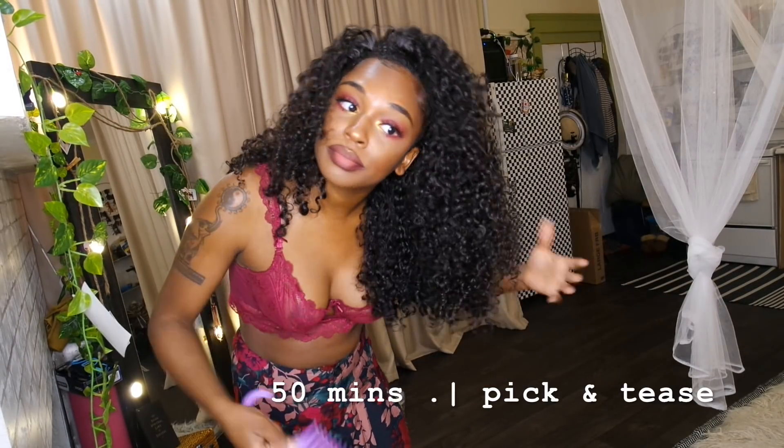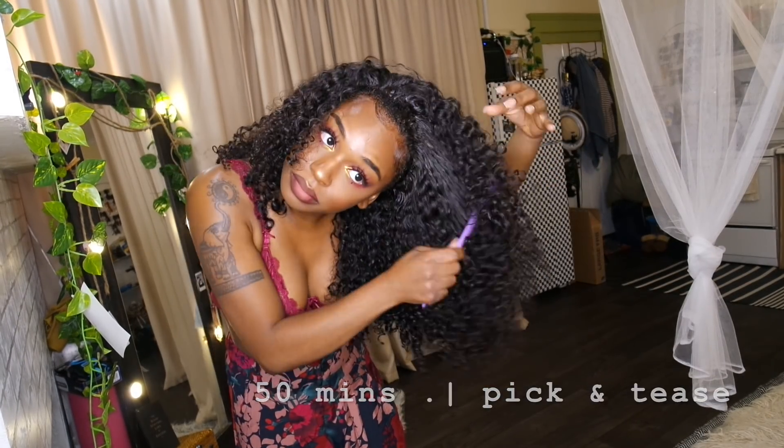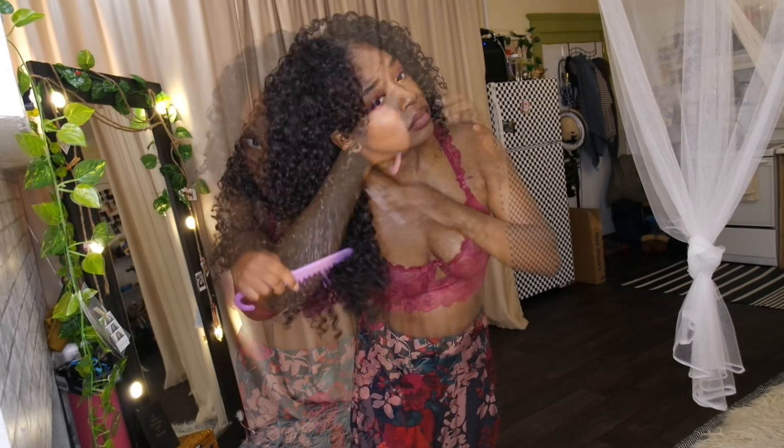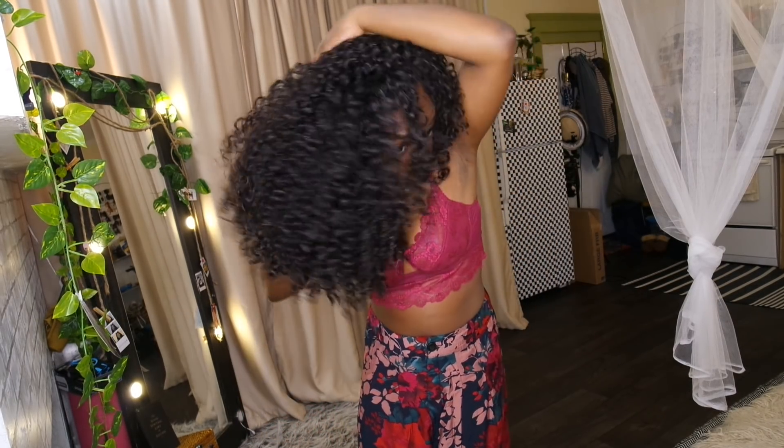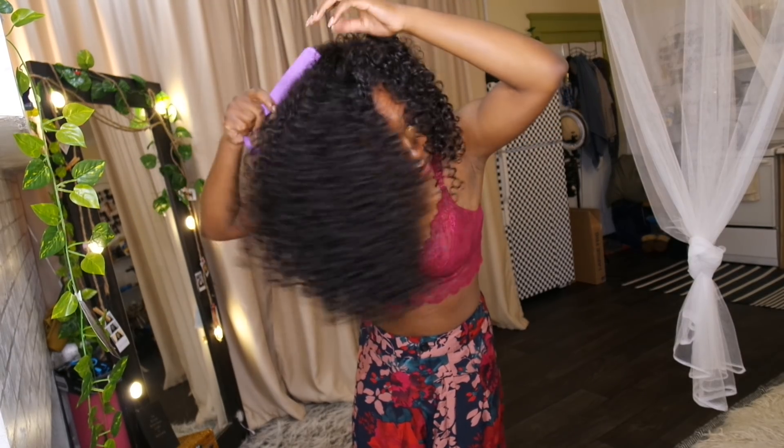When I finished my makeup and getting dressed, I decided to pick and tease out my hair. I get a lot of questions about how my hair is so big — this is exactly why, because I pick and tease it with a wide-tooth comb.